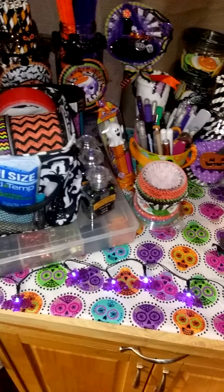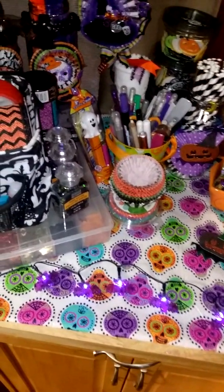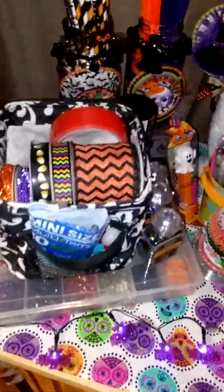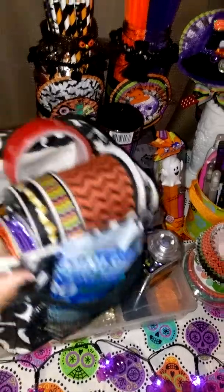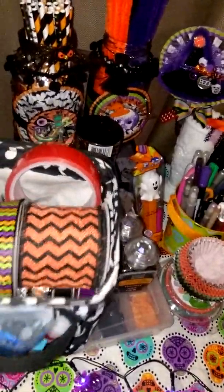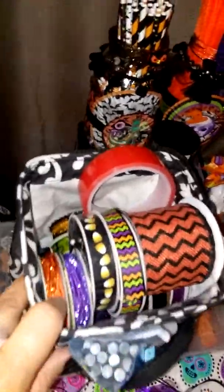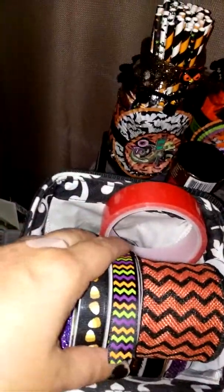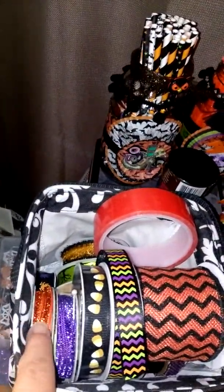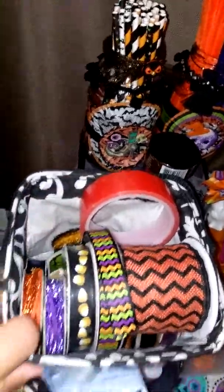I'm using this cart that I got for my mom, and I just put all my things on there. This is a bag from 31 — if anybody knows 31, they sell all kinds of bags and things. I just have all my ribbon from Michael's and Dollar Tree and stuff. Most of it's from Michael's, and I think these two are from Joanne's. And my red line tape.